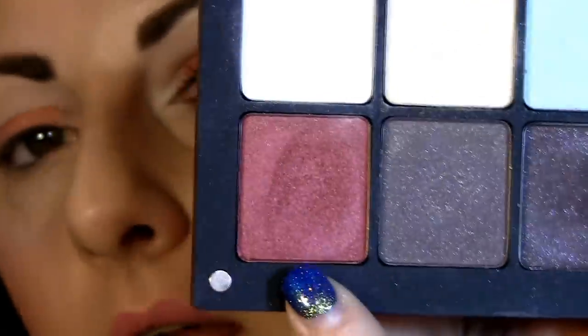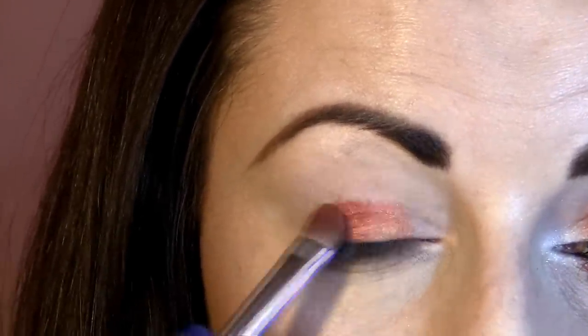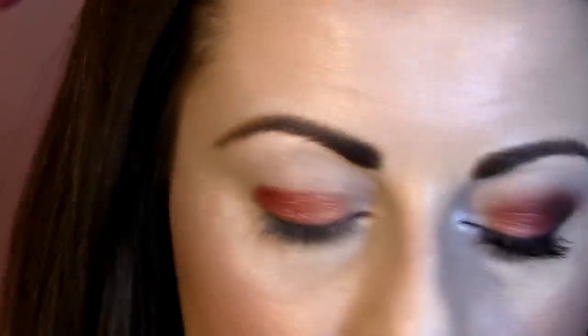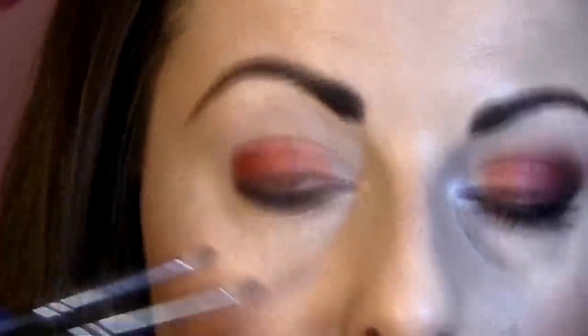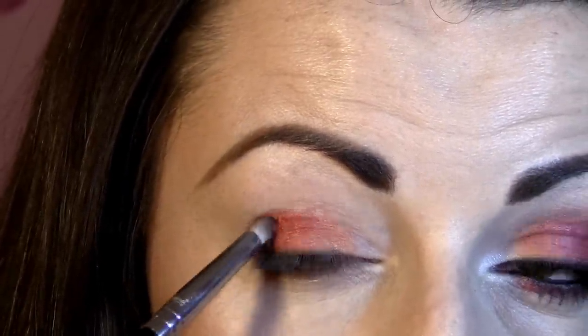The next eyeshadow I'm going to use is 607, which is this burgundy, very very red cherry eyeshadow. Next eyeshadow is this brownish with very very beautiful sparkles — this is number 53 — which I'm going to use with pencil brush E30 on the bottom, and put it on the top and create a round shape.